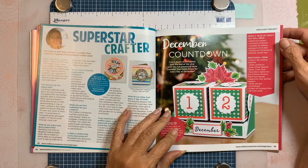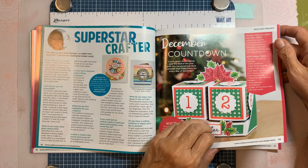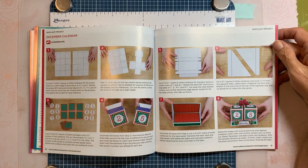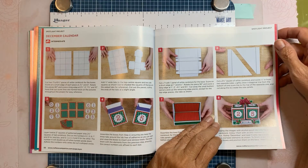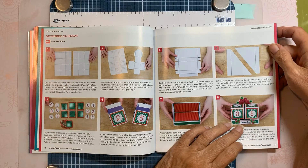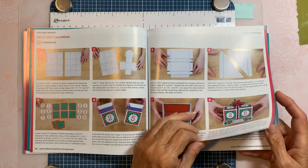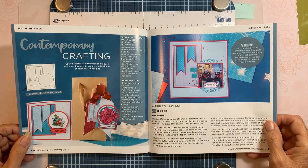December countdown — it shows you how to make the countdown, which you can make for any month. If you just make it generic and then change the little month where it says December, you can make a generic one and use it all year long. Contemporary crafting.